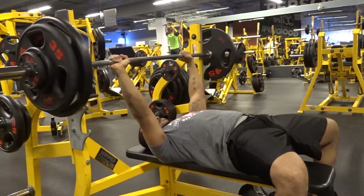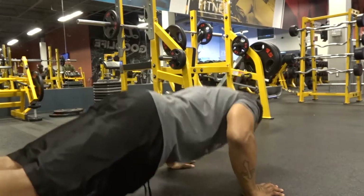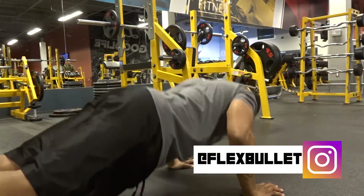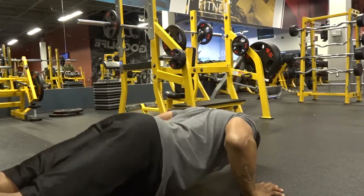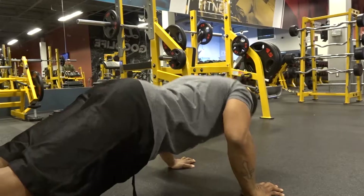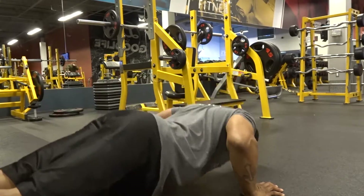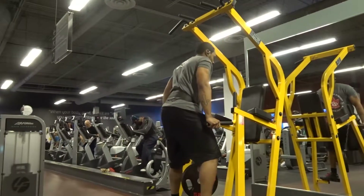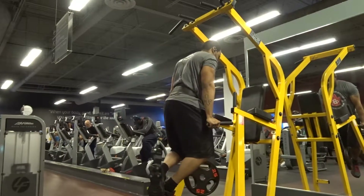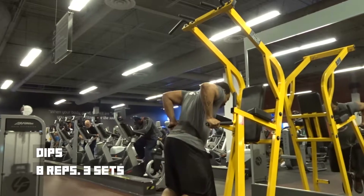I don't know if you guys pay attention to the YouTube community, but a friend of mine, Dog Pound Fitness, was doing a 'Push-ups for Pups' fundraiser charity — basically for every 10 push-ups you did consecutively, you pay five dollars towards the charity. I managed to get 40 solid push-ups, hopefully helping the charity out well.